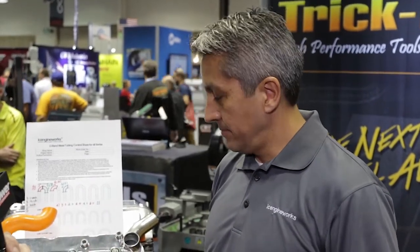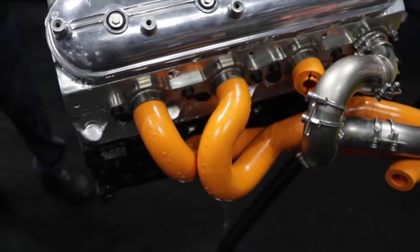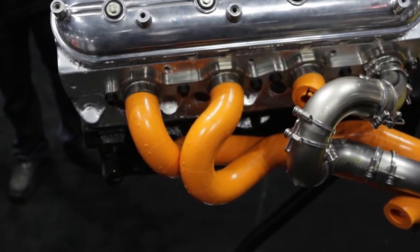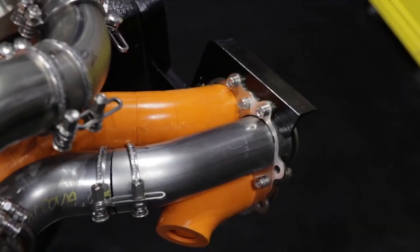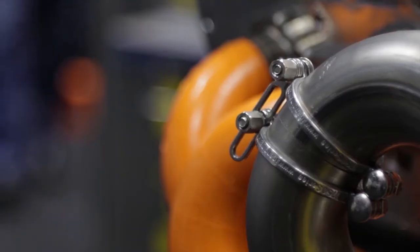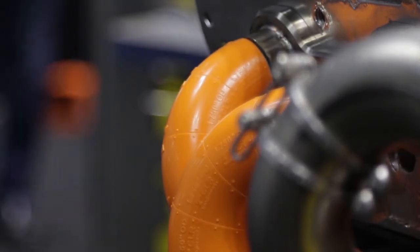So you can mock up the complete exhaust in basically the real space that it's going to live and come up with a design that you can actually build. Our product is real-time, full-scale, immediate feedback. If you're hitting something with the plastic blocks, don't even try it in metal because it won't work either. All the mistakes and errors are made at the level of the plastic, and it takes seconds to change the shape or change the route instead of throwing away metal.